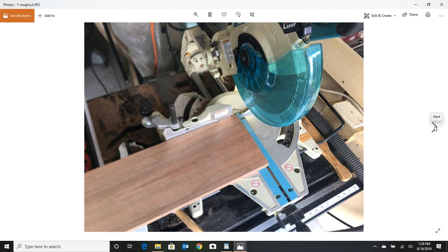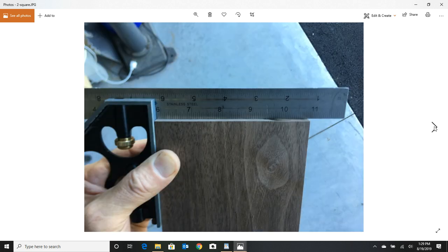I started cutting up my rough cut. The first thing I always do is make sure my chop saw is trued up — get your square out and check that. If any of your tools haven't been tweaked in a while, now's a good time to do it before you start cutting hardwood.